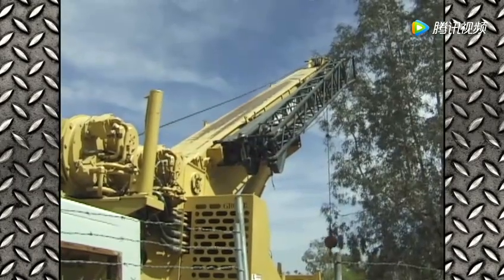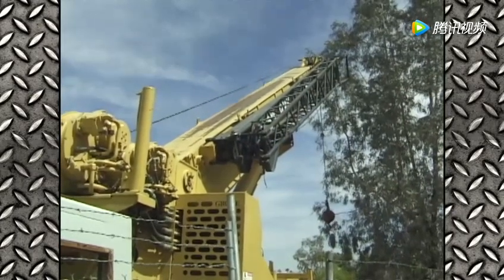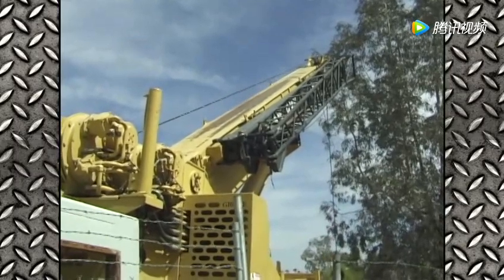If the winch rolls in one direction, the cables will lift the hook block. If the winch rolls in the other direction, it lowers the hook block.